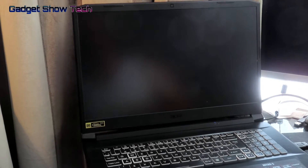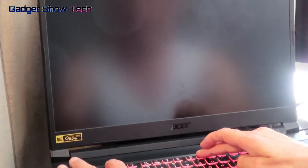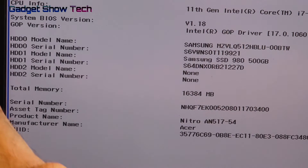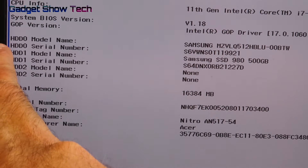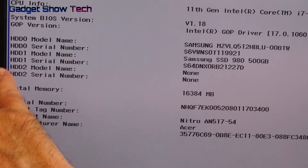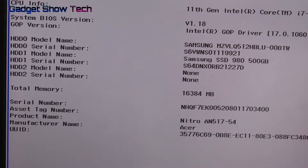Boot up to the BIOS. Once you plug the laptop back in and it's booting, press F2. You can see HDD0, HDD1, and HDD2 — HDD1 is the Samsung 980 that I've just installed.